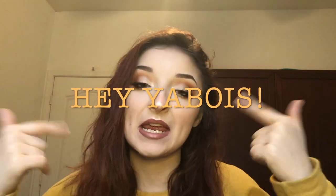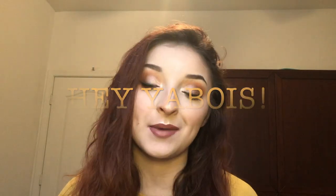Hey yo, it's me, Savoy. Welcome back to my channel. Today I'm going to show you how I got this fall inspired half cut crease look.